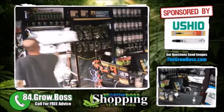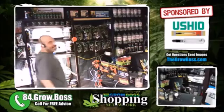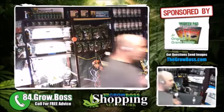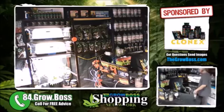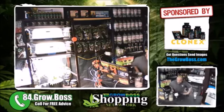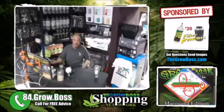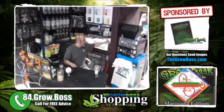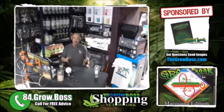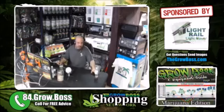This is Clonex root maximizer, and you will see a difference by next week because of how they work. You have to know how this stuff works. Clonex root maximizer works by inoculating the roots with microbes. So until we have roots and until they start growing, we're not particularly going to see the difference. That's the thing about Clonex root maximizer — they're microbes, they live on the roots.